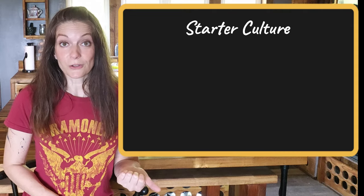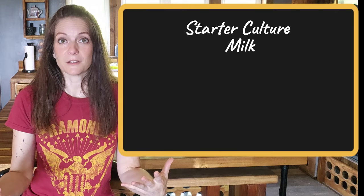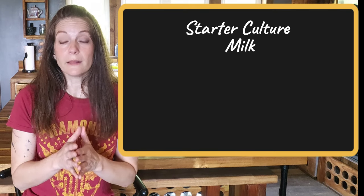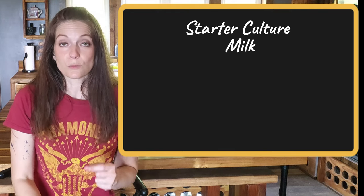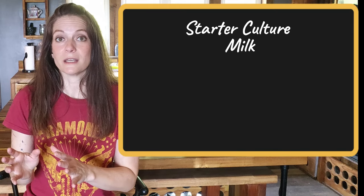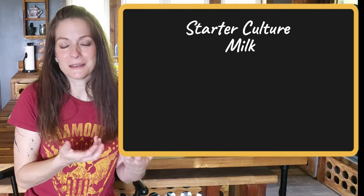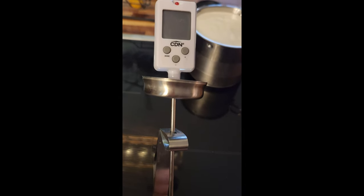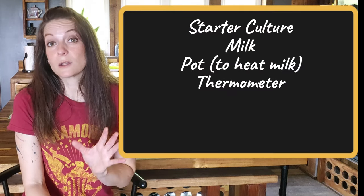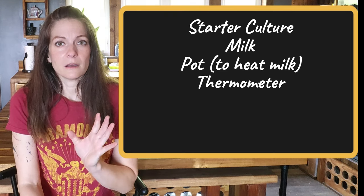You want to make sure you have the starter culture and milk. I talk more about milk in my other video, but if this is the first time, I would highly recommend using whole cow's milk. I wouldn't use raw milk, because raw milk has bacteria in it already, and you don't want that to overtake these sleepy bacteria that you're trying to get strong. You're going to need a pot and some sort of liquid or candy thermometer — I'll put a link in the description to the one I've been using. It works and was fairly inexpensive, but if you can afford a more expensive one, do it.